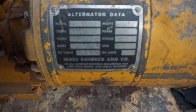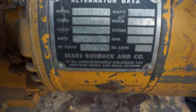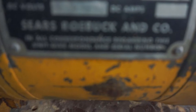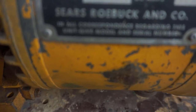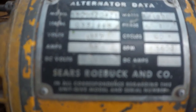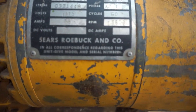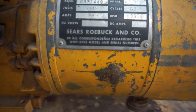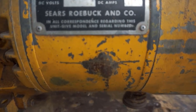Here is the alternator data: 1500 watts, single phase, 60 hertz, 115 volts and 13 amps, at 3600 RPM. Made by the Sears Roebuck and Company.